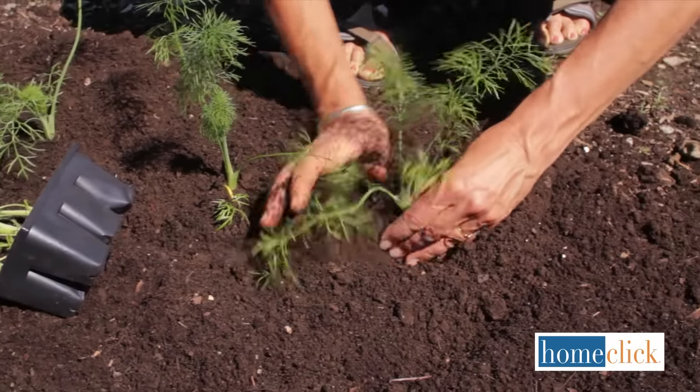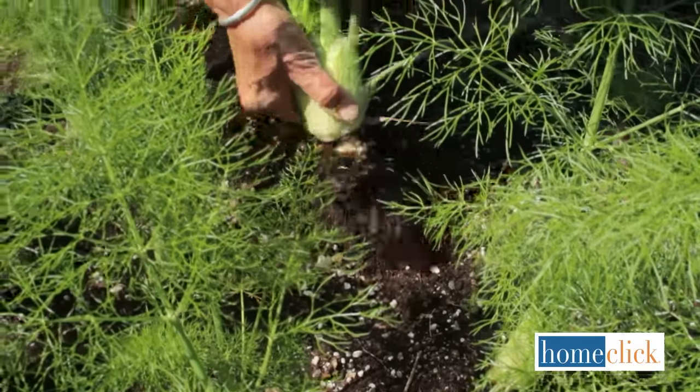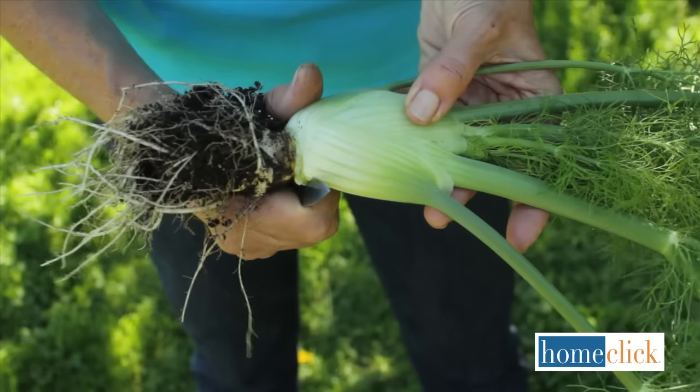Fennel grows quickly and it can be harvested any time after the bulbs are about three inches in diameter. Just pull out the entire plant and then cut away the roots and most of the foliage.